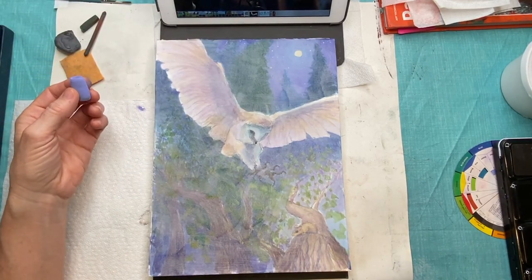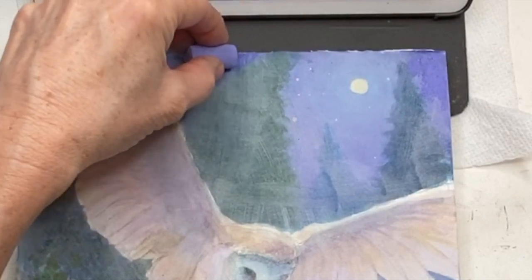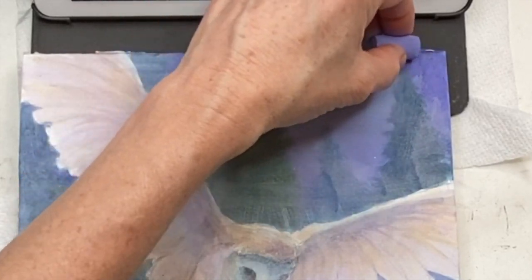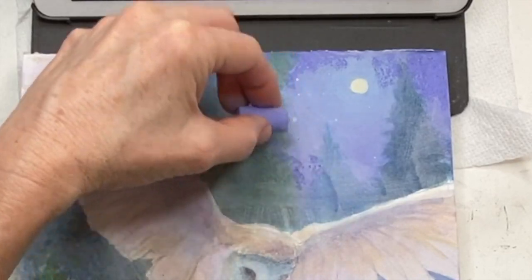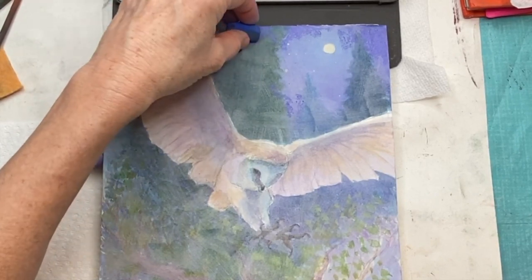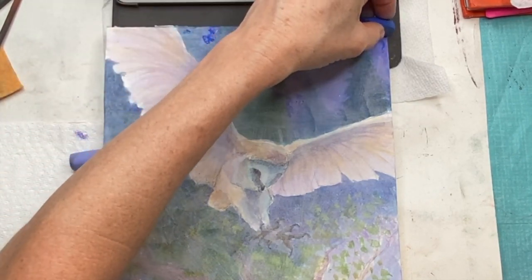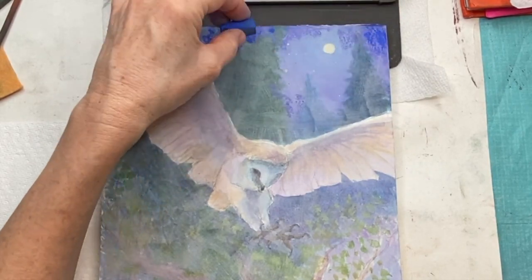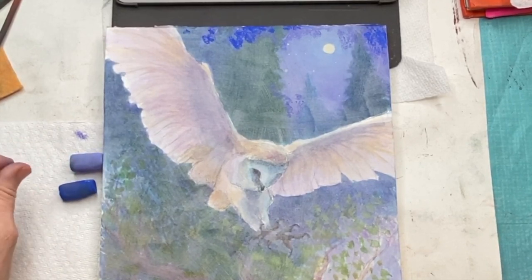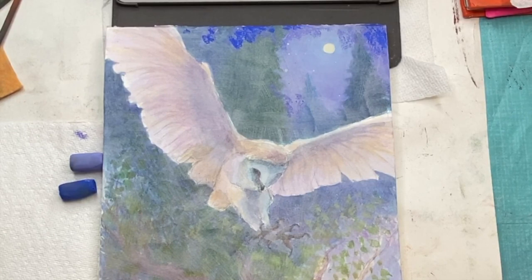Now I'm beginning to apply the pastel. This is all real time. Around a light source it's going to be lighter in value — obviously the light is shining and illuminating — and it's going to gradually get darker in a circular way because this is the moon shining out. I'm going to get darker as I get further away, and usually things get darker in the upper atmosphere and upper horizons.